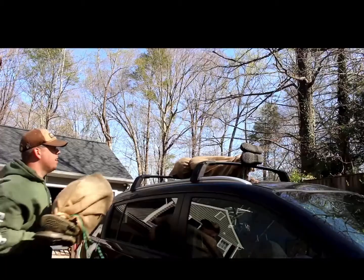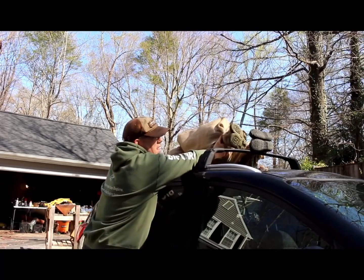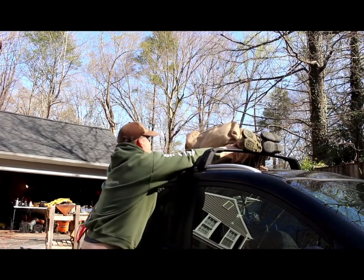All right, let's get them on top. Man, I am so glad I invested in these roof racks. I use these things all the time.